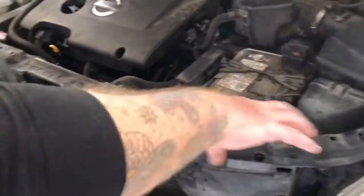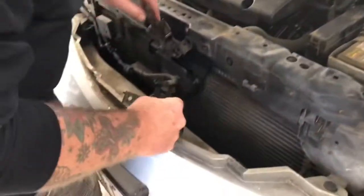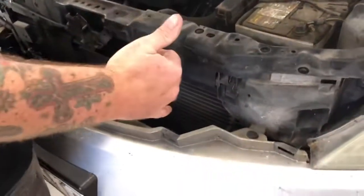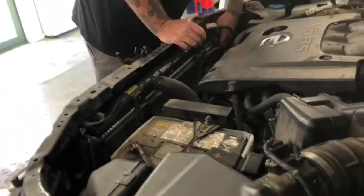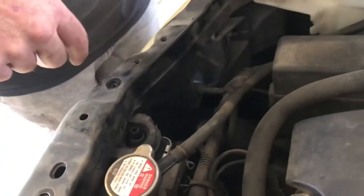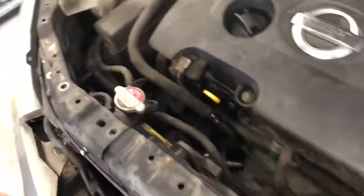I'm just pulling off all the screws for these sub-brackets here. I've got this one pretty much loose. I've got to get this off and out of the way so I can get this up, and then the AC condenser will come straight up. It's actually not bolted in — it's just held in with grommets. Once I get this off and get the hoses on the high and low pressure side out, I should be able to pull it right up.